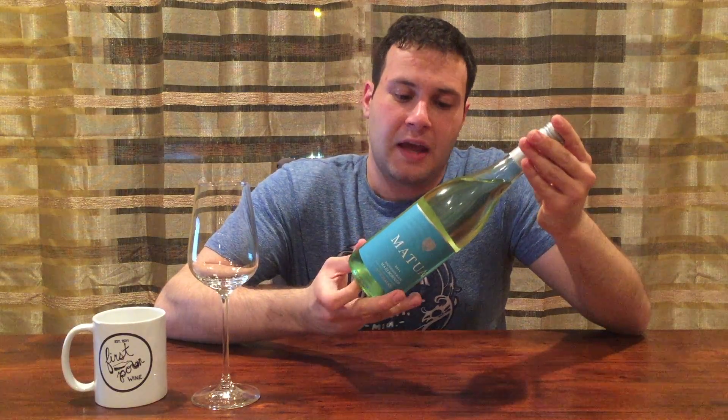Hey, I'm Nick from First Pour Wine, and welcome to the first episode we've done in a really long time. Today is something of a test to find out whether or not I've set this up correctly. Hopefully for all of you watching at home, if you've got feedback about how this could be better — or how it couldn't be any worse — leave something in the comments for me.